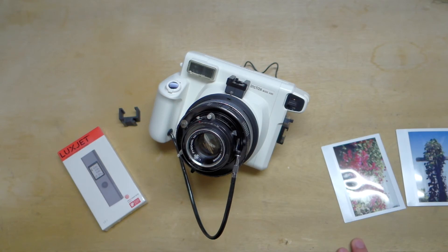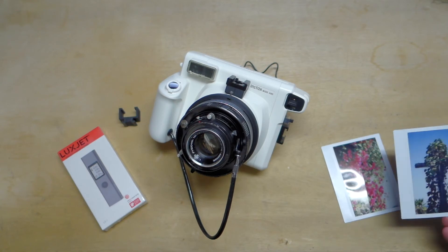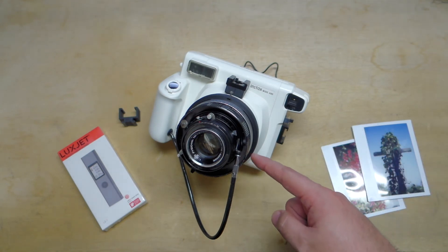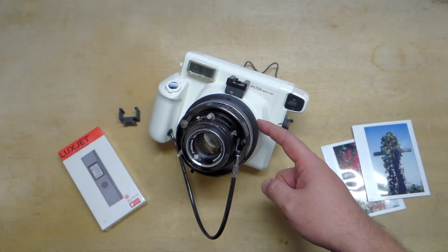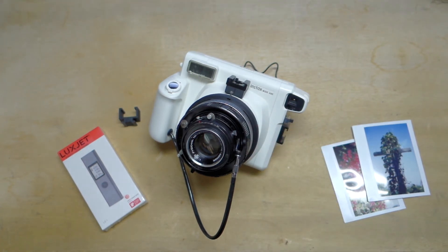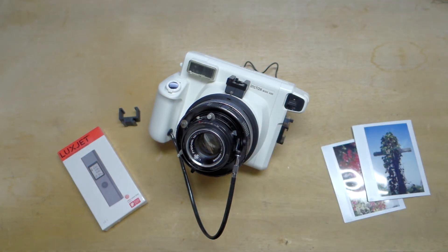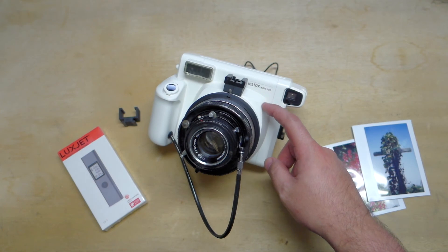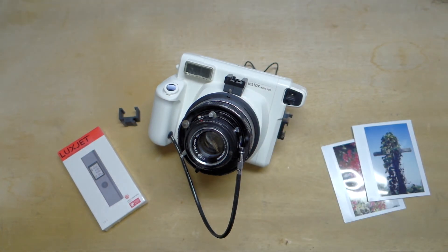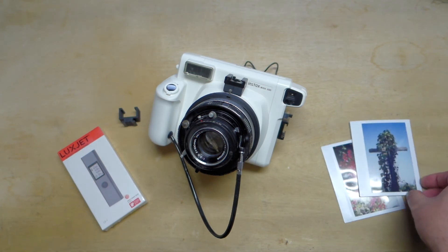Speaking of testing — one thing I realized with the white cameras is that somewhere closer to the front of the barrel the material is too thin compared to the black camera, so light does come through. If you are using the Sugru sealing method you're gonna want to use an extra pack right back in there. I'll try to post pictures in a follow-up blog in a couple of days so you can see what I'm talking about, but it's no big deal once you take care of it.